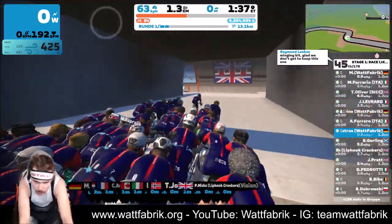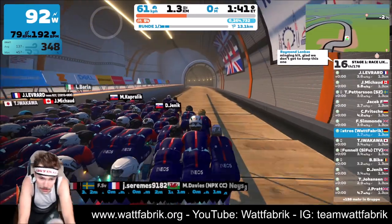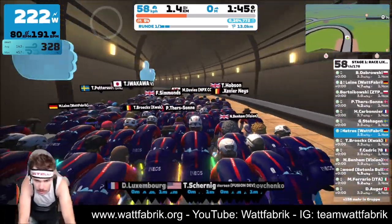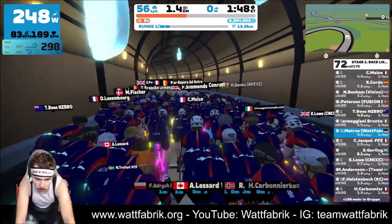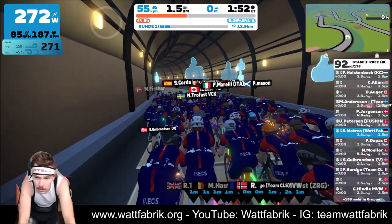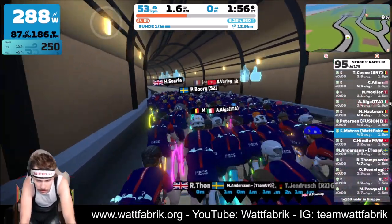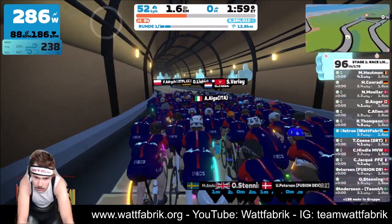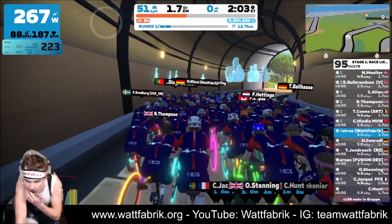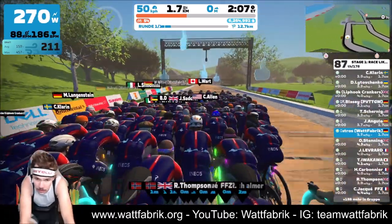I can try to find it on Strava real quick to see how often that was. Yeah, it was very hard. I think it was even harder than my outside everesting last year. It was quite hard because it was no joke the hottest day of the whole year, or the second hottest day in Germany, and it was so hot in the morning.